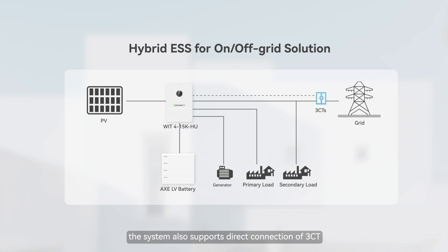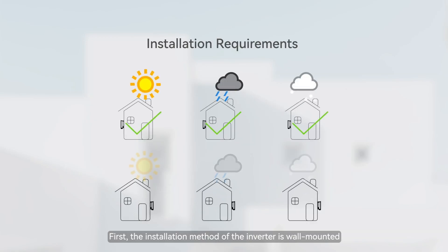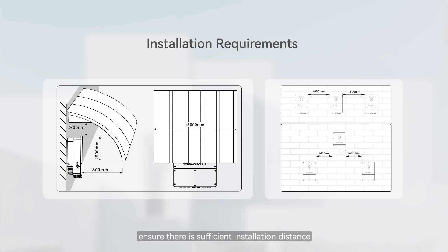The system also supports direct connection of 3CT, making the installation more concise. The installation method of the inverter is wall-mounted. Please select an appropriate installation environment according to the requirements diagram. Ensure there is sufficient installation distance and install a protective cover to protect the device.